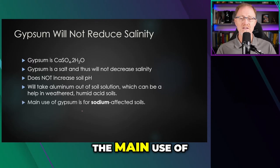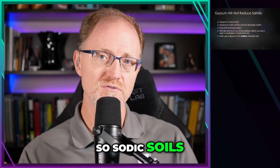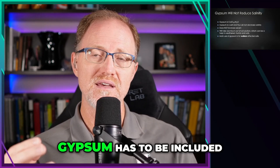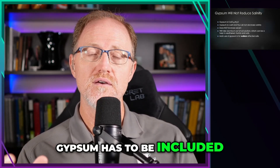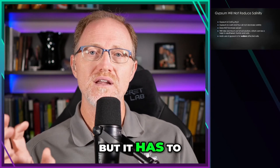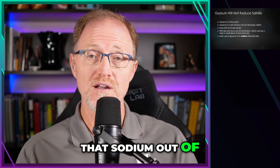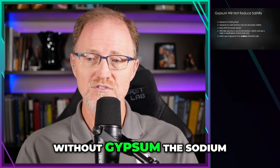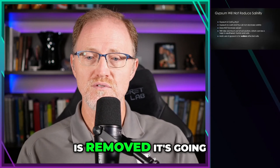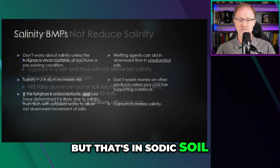The main use of gypsum is for sodium-affected soils — sodic soils or saline-sodic soils. Gypsum has to be included for solubility reasons; it's needed to precipitate or leach sodium out of the soil. Without gypsum, the sodium cannot be removed, and until the sodium is removed it's going to be difficult to alleviate the salt problem. But that applies specifically to sodic soils.